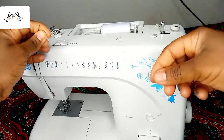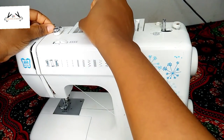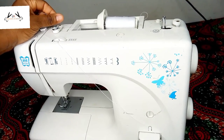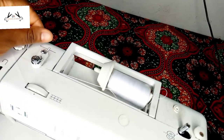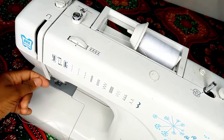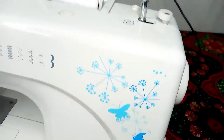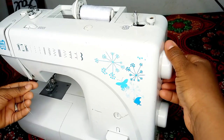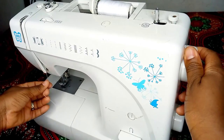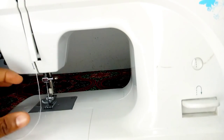We're going to be threading our machine so you can understand all these parts as we go. That is our tension discs — don't forget to always pass your thread through the tension discs. Passing it through the thread guide. I want to pass it through the thread guide, take it up. This is the hand wheel I'm holding right now — I'm turning it so I can lift the thread take-up lever. The hand wheel helps in lifting our thread take-up lever so we can pass our thread through it, down to the needle.